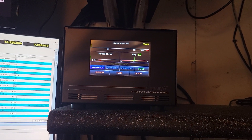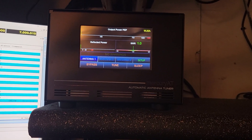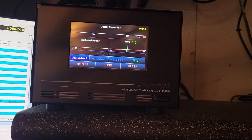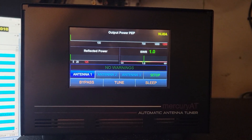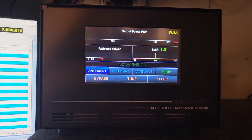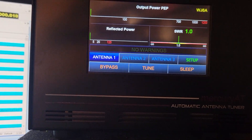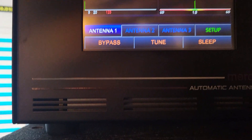WJ6A here. I'm going to make a quick video of changing bands on this thing. I don't have the cable yet. This is the Mercury AT automatic antenna tuner that's going to go with the Mercury amplifier I'm waiting on. We'll try on 20 meters now.